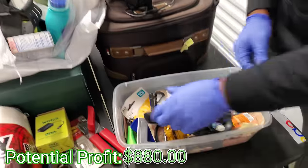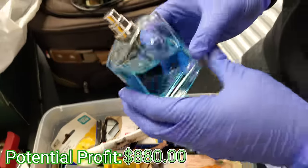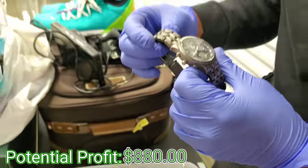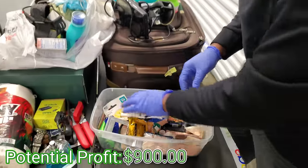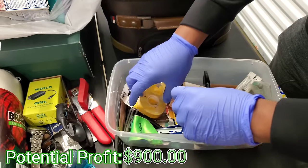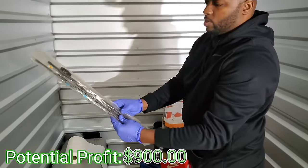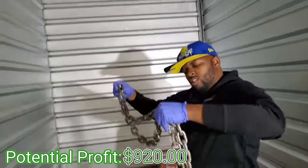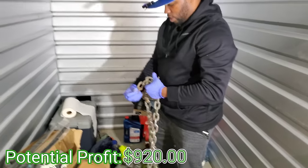Let's take this to the table guys. We have a knife right here — careful. Hollister cologne. A Rolex?! Oh my gosh — this is not a Rolex, this is a hotchometer. I've never heard of that before. What else is in here? Windshield wipers. A little huge chain — boy, I got no chains. You know how the rappers be having chains on their neck and rocking it.